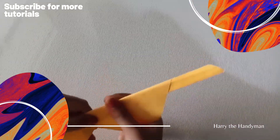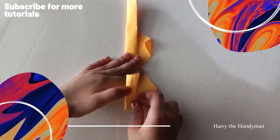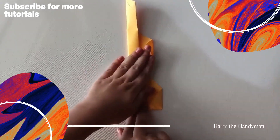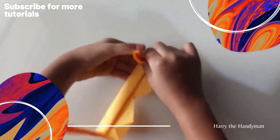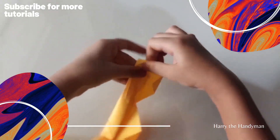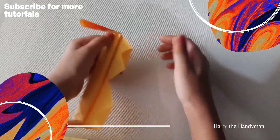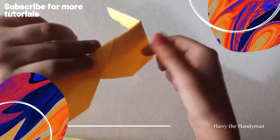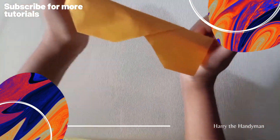And we should fold it here like this, and we should fold it like this. Look, a paper space, and we should fold it like this.